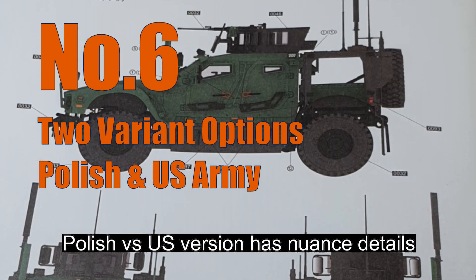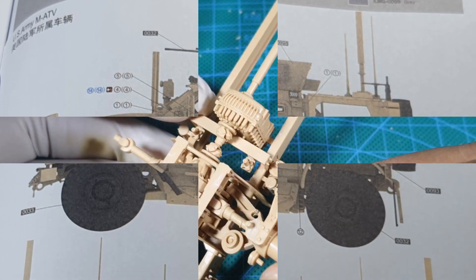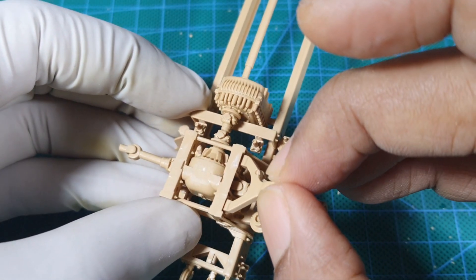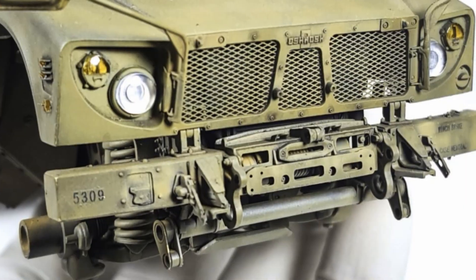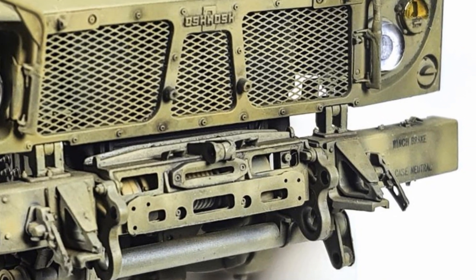The model comes in two variants — either the Polish or the US Army version. I think the instructions were clear, but it would still be nice if they made them a little bit clearer. I made several mistakes mixing up the Polish and US Army versions; it's mostly related to small details and nuances.